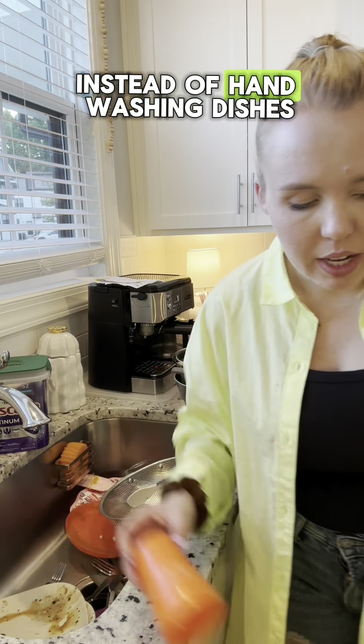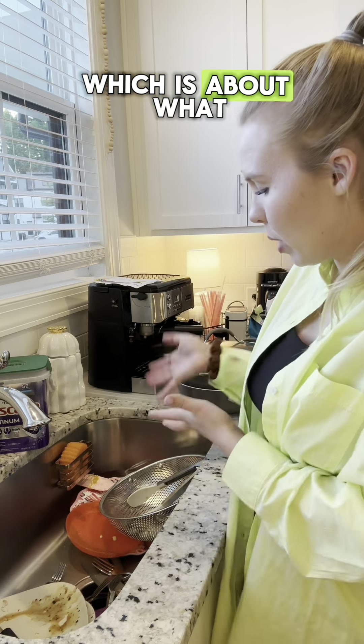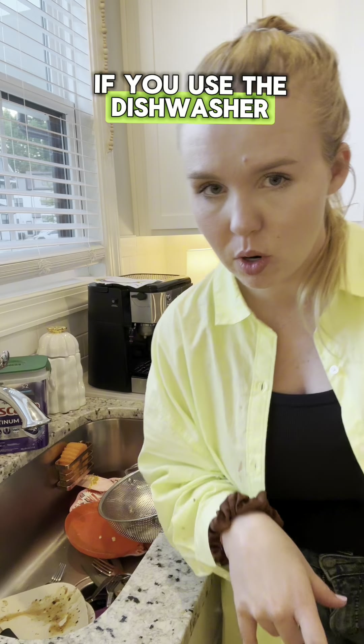Running the dishwasher instead of hand washing dishes actually uses so much less water. In 11 minutes of hand washing — which is about what it would take to clean all of this — I would use 24 gallons of water, but you only use four gallons of water if you use the dishwasher.